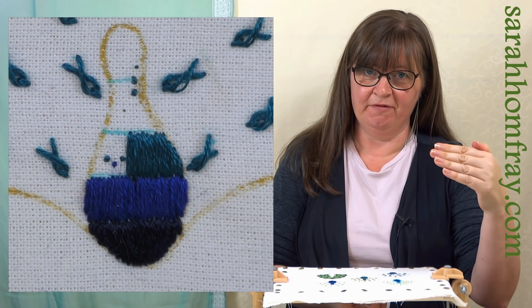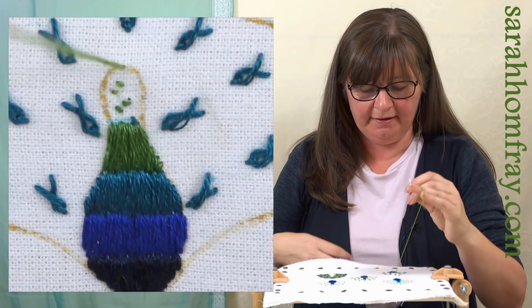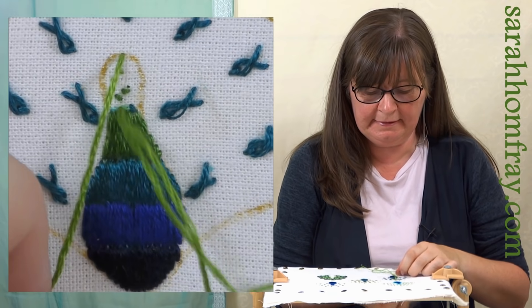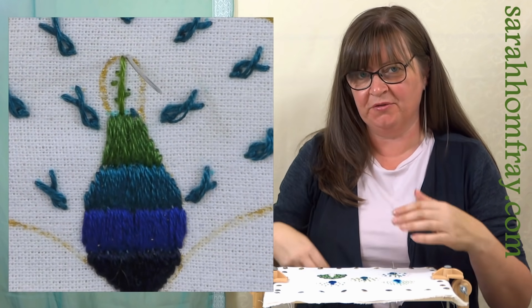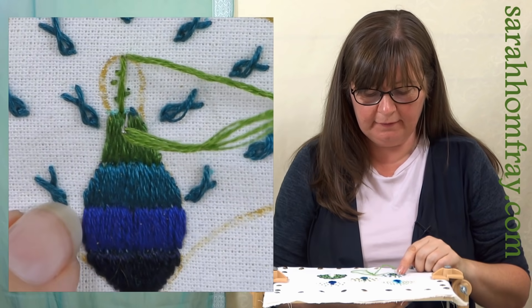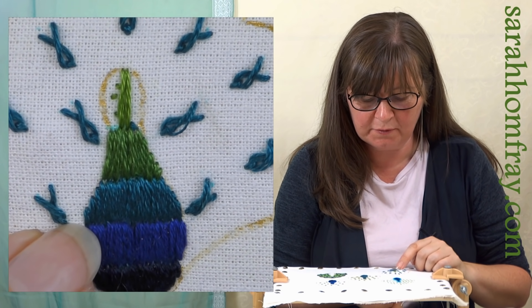On my last color now - the light green - so I've got the top shape to think about. Ideally you want to go down on that edge, but I have to be super careful now that I get this nice and neat at the top as well. The top's always more noticeable than the bottom, so just take extra care with your stitches here.